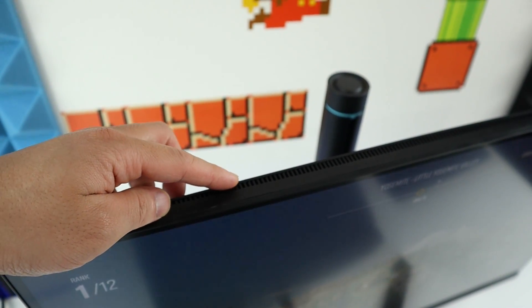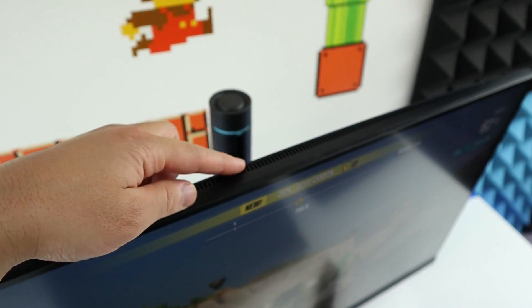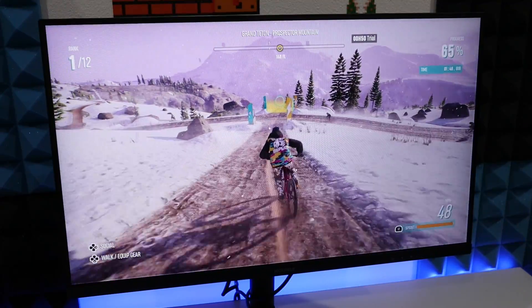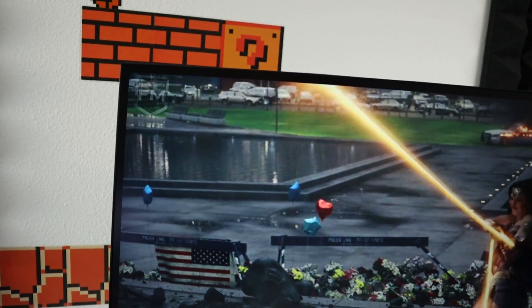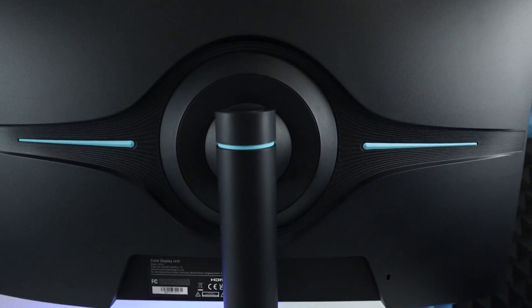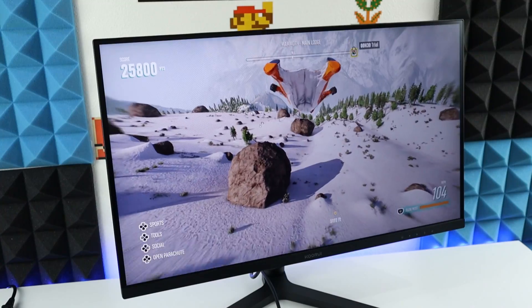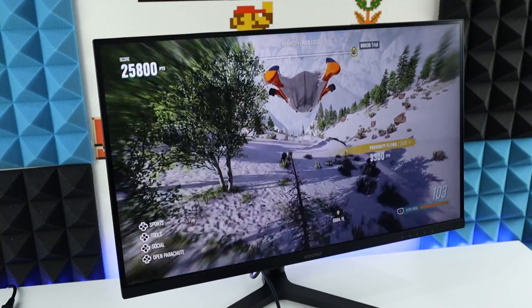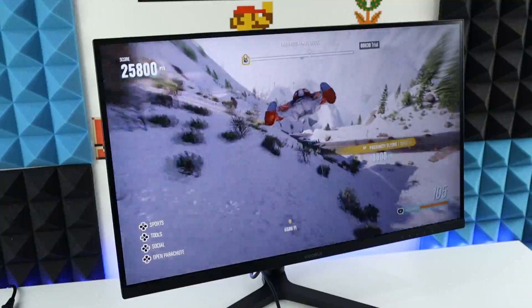This monitor doesn't get hot easily because there are some vents on top of the monitor to help get the hot air out. Overall, this monitor is really good for both gaming and productivity. You also get a very slim look, the build quality is very solid, and you have a lot of options to adjust the monitor to your needs. Best of all, the price for this monitor is really sweet. I'll have the link where to purchase this monitor in the description below — feel free to check it out.